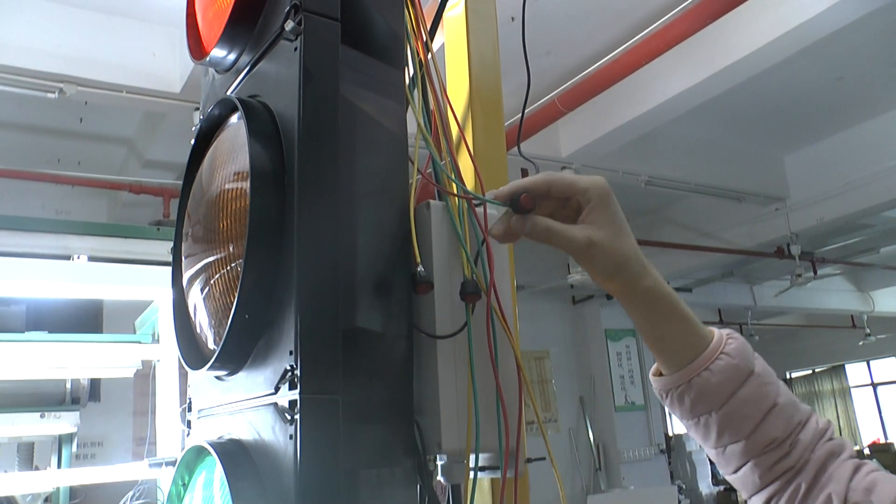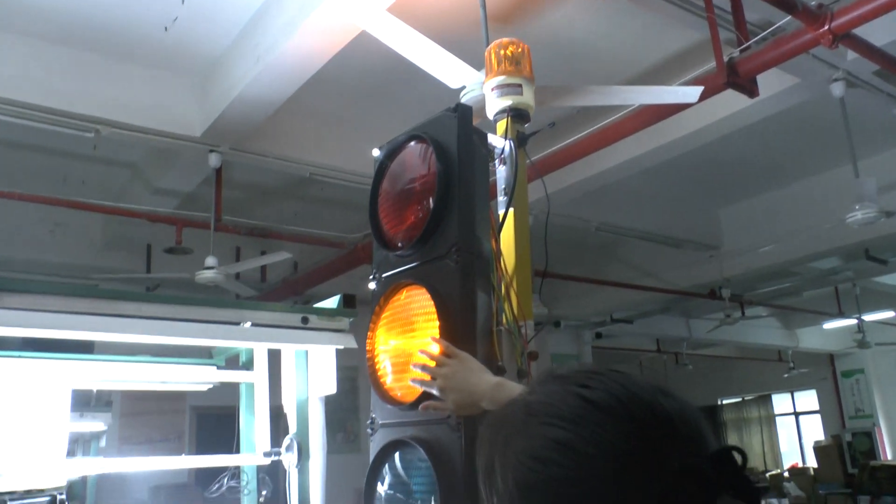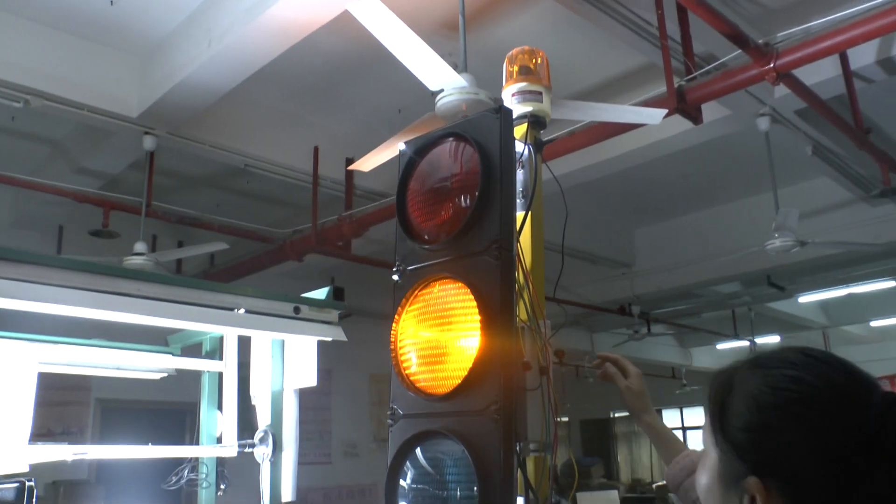Please press this button. The alarm lights will work, and the lights will appear the yellow lights.